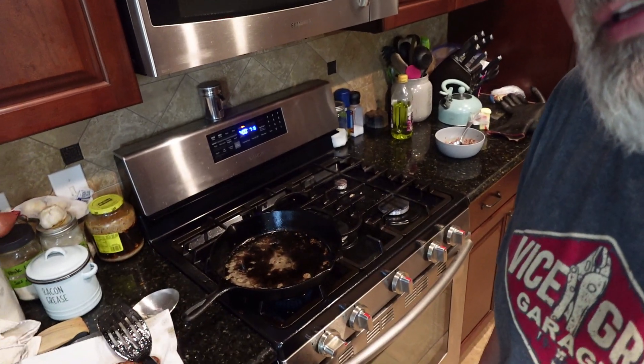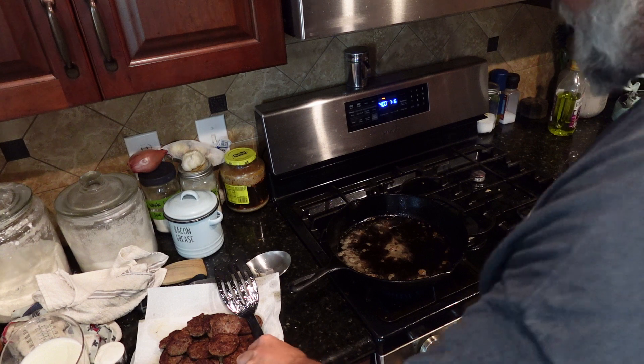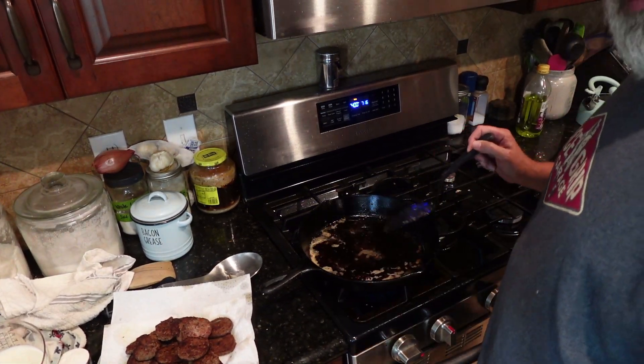Bring you in, show you how to do it. Pretty easy. So we've got quite a bit of sausage drippings left, a lot of grease, which is good.